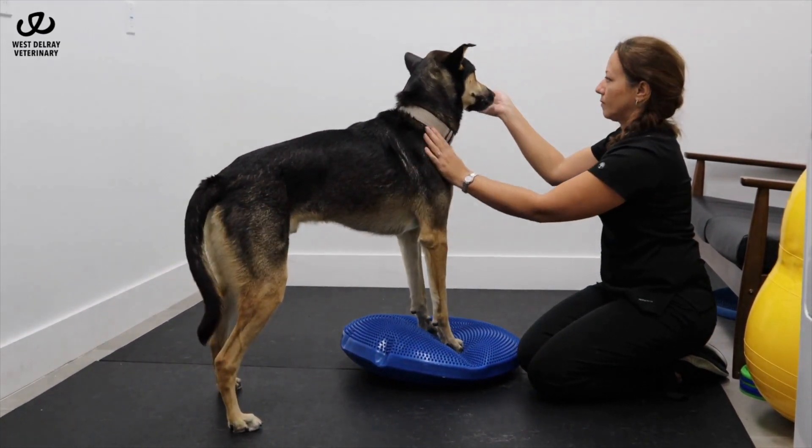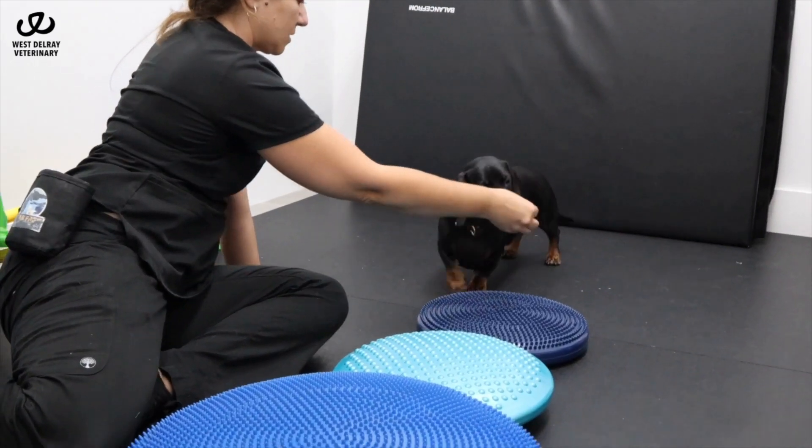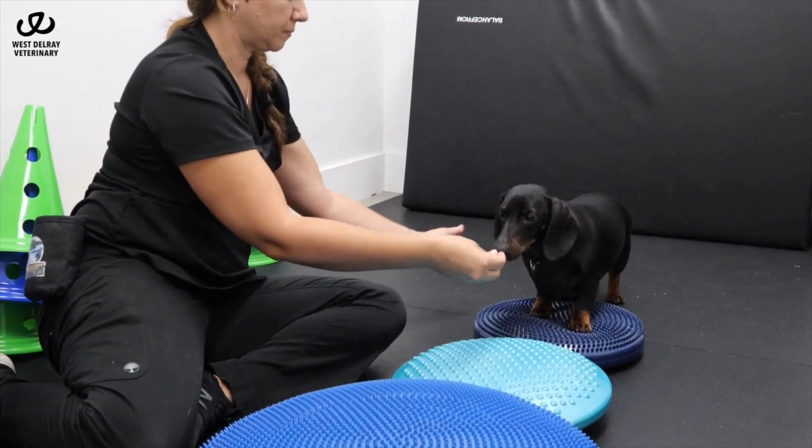Challenge balance by adding gentle perturbations. Challenge further by encouraging your dog to walk from disc to disc, allowing them to balance on each disc.